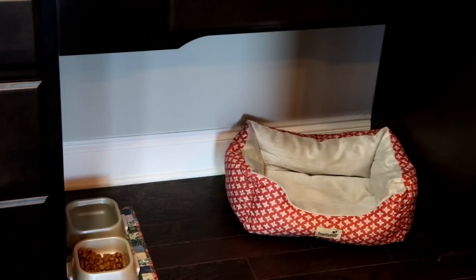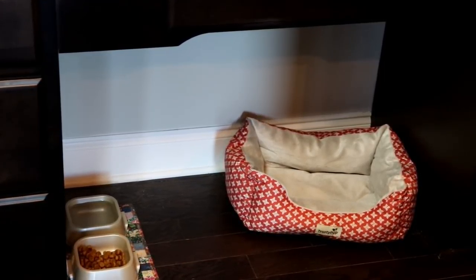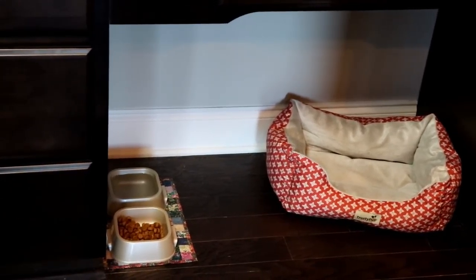Last but not least, our seventh zone is our pet zone. We decided not to use this space as a traditional desk, so having that cave space underneath was perfect for our 13-year-old Yorkie named Harley. She loves being under there cozy in her bed, and she has her food and water.